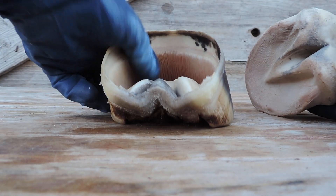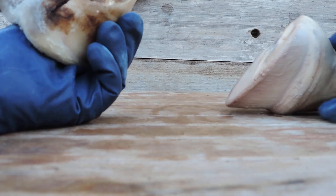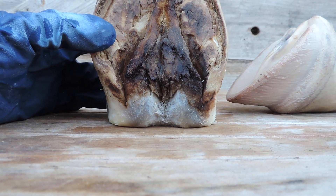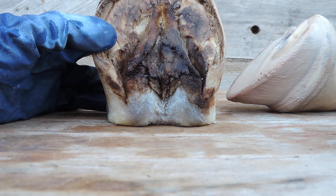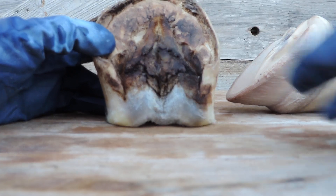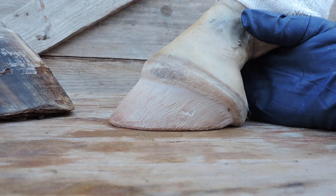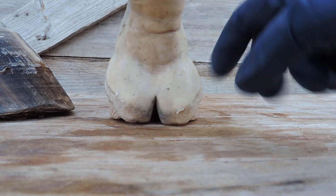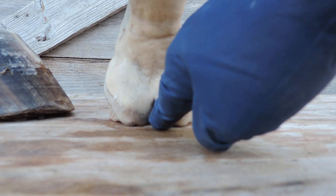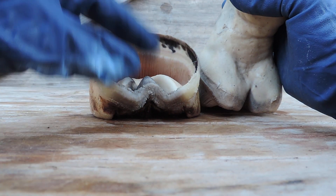This right here is called the frog stay. Now, sometimes when people look at this, they call it the central sulcus. I beg to differ. The one thing I want you to realize is that you're dealing with two different objects here that are connected together. This grows off and is gone in a year. This is permanent. The digital cushion is part of the foot here — it's inside the foot. And it has to have support from this frog here.